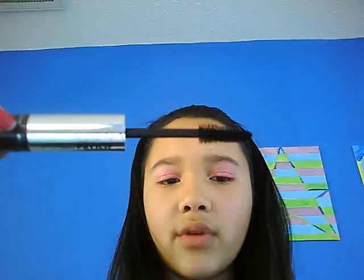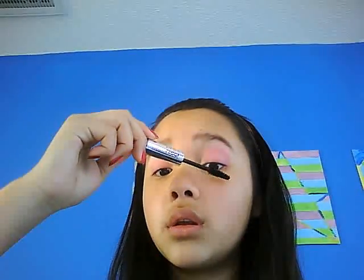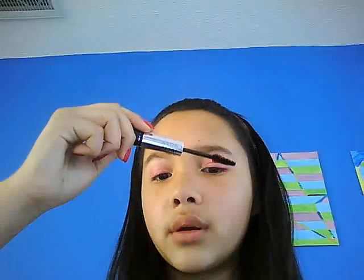My camera doesn't pick that up very well. But that will be your finished look. You can also add false lashes if you want. I'm just going to apply some of my Avon Mistake Proof Mascara to give the look a little bit bolder.